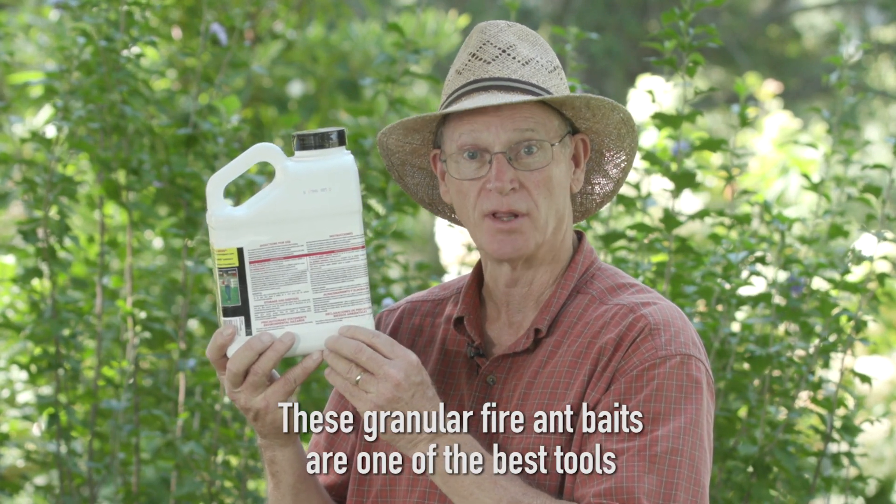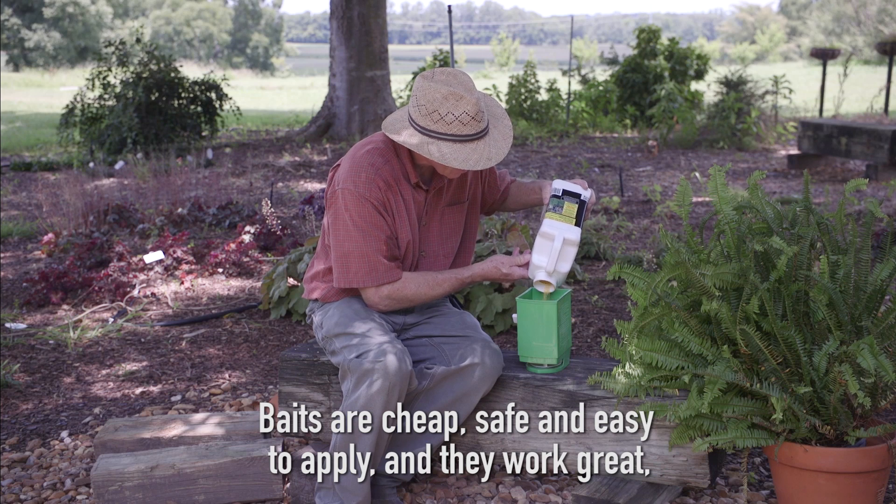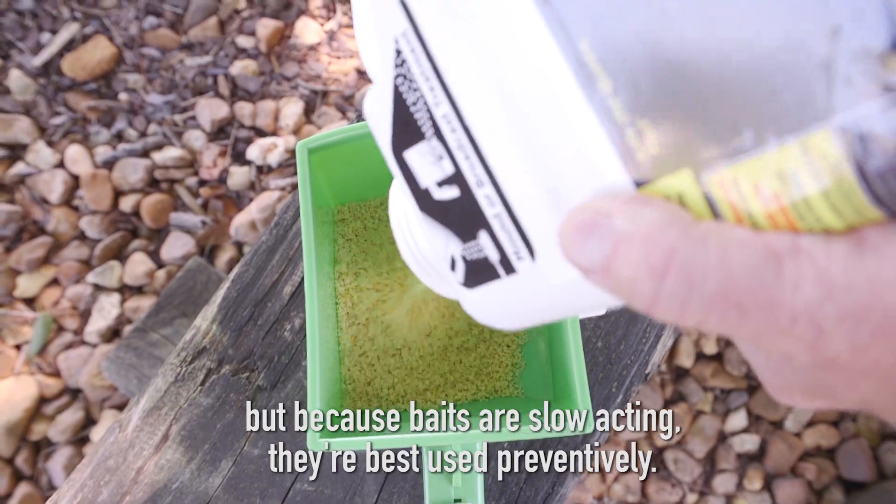These granular fire ant baits are one of the best tools we have for controlling fire ants. Baits are cheap, safe and easy to apply, and they work great, but because baits are slow acting, they're best used preventatively.